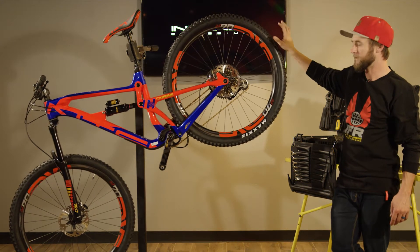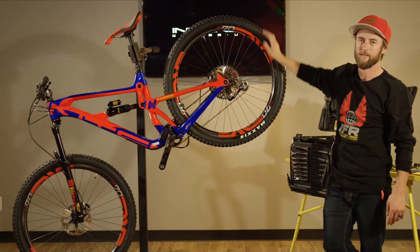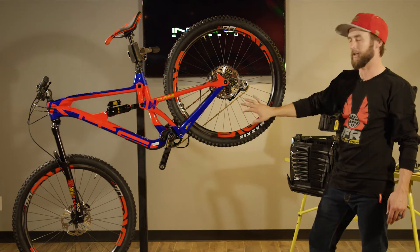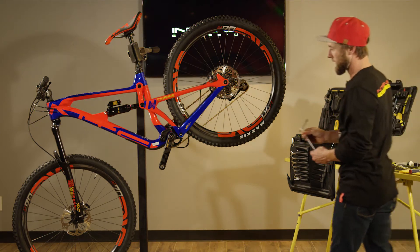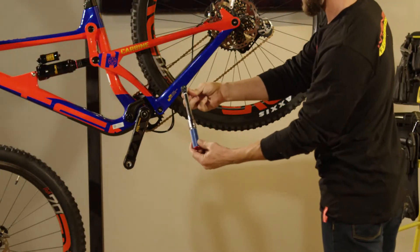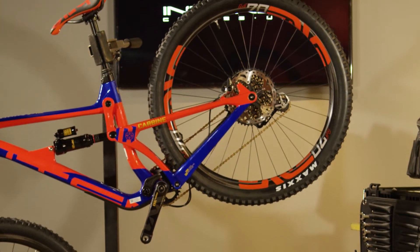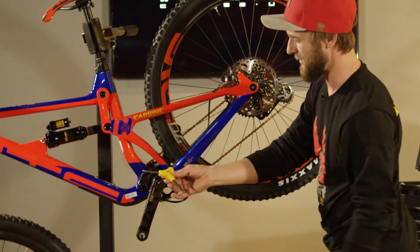This is Chappie with Intense and on today's edition of Tech Tutorials we're going to go through just the basic maintenance of our Enduro Lower Link, which you'll find featured on the Carbine and also our Tracer. For this we're going to need a 5mm T-handle, a torque wrench with a 5mm bit, an 8mm bit, and lastly an additional 5mm — I prefer a Y wrench.